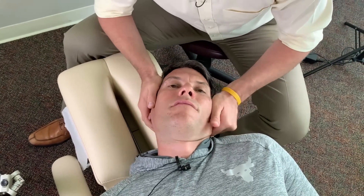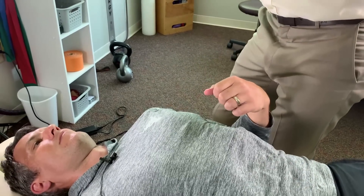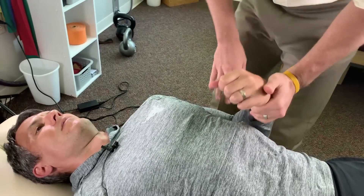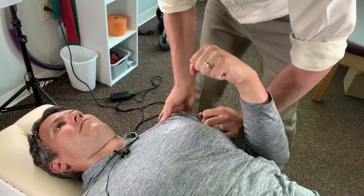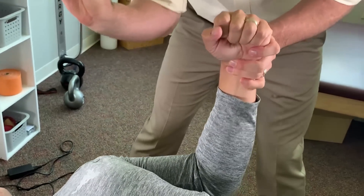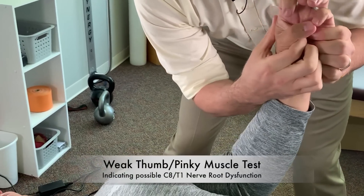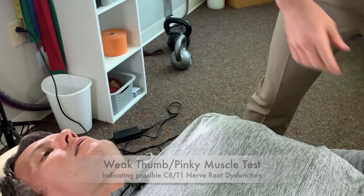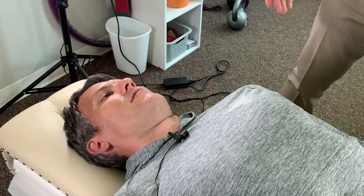We're going to start on this side because this is obviously the affected side. We're going to start with a series of muscle tests — that's going to tell me what's working well, what's not working so well, and what we need to address. Make a fist right there. I'm going to push your elbow down to the table — resist that motion. Ready? Your thumb and your pinky — bring them together. I'm going to pull them apart. Not so strong, right? The nerves that control that come out of your C8 and T1 nerve roots. So I'm going to do an adjustment to that area.